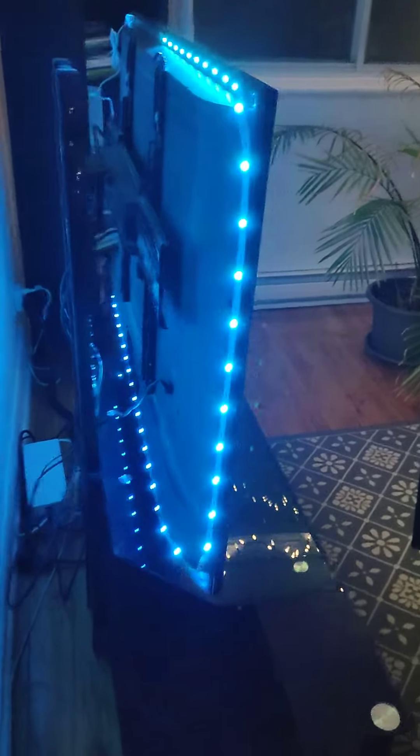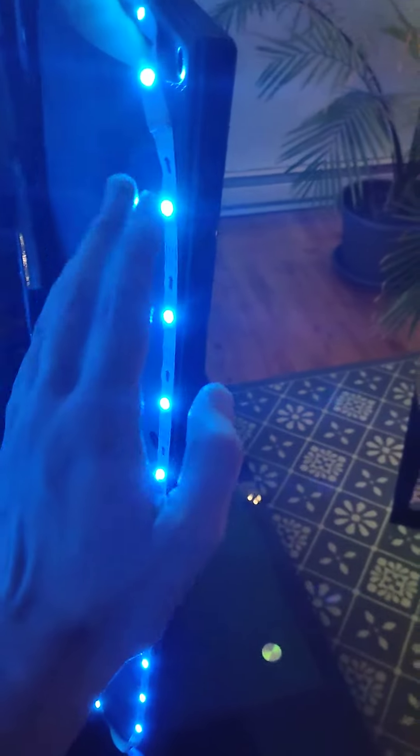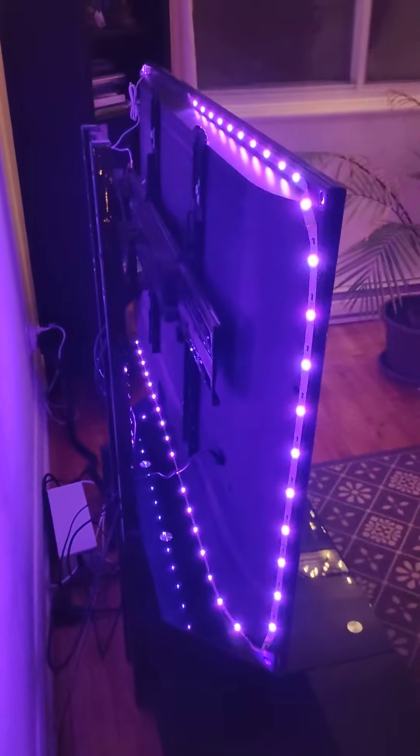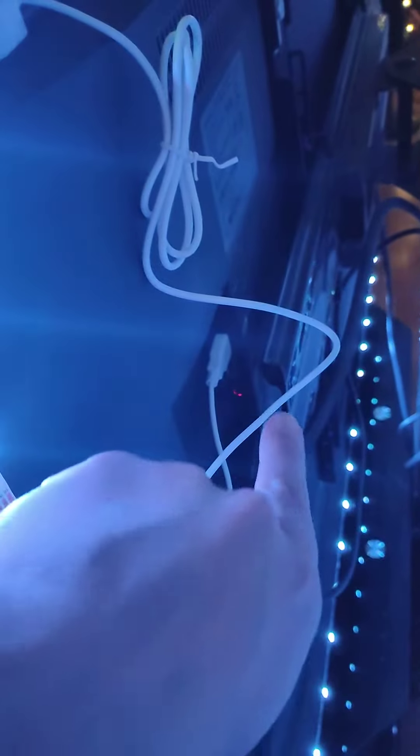Here's the lights from the back — it's a strip, you may have seen these before. It's a 3M tape with LED lights and you can see they're rotating through the colors here, and then they just connect to the USB port on the TV. Most TVs have a USB port. That's it.